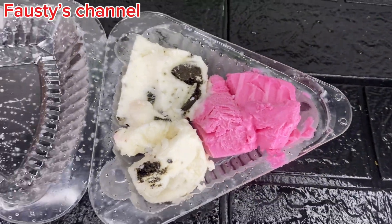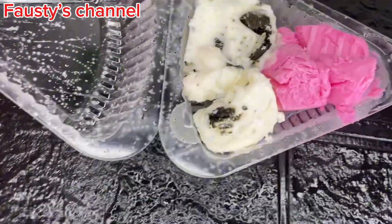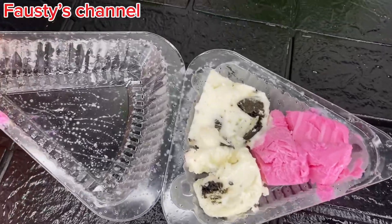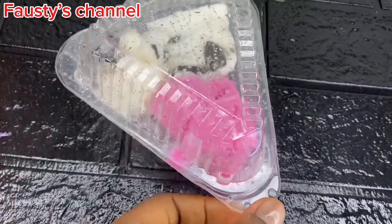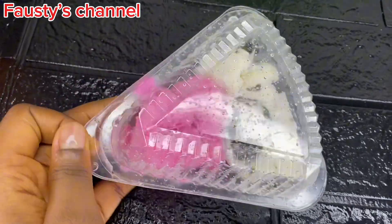On today's episode of Do It Yourself, I made vanilla and strawberry ice cream, and I decided to share this recipe with you guys. Trust me, it's so nice, and if you want to enjoy ice cream to your satisfaction, you have to make it yourself at home.